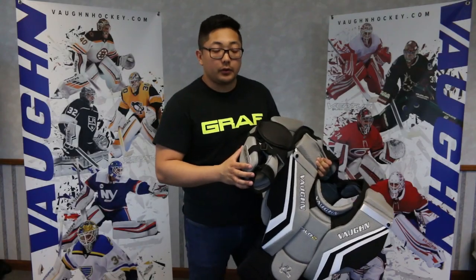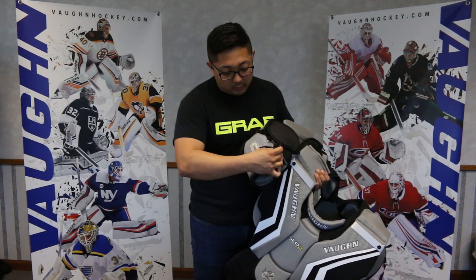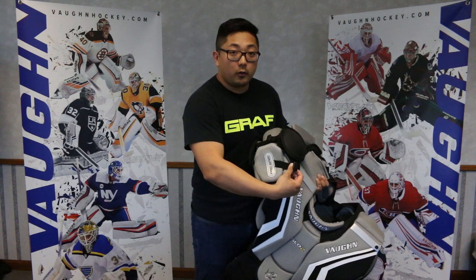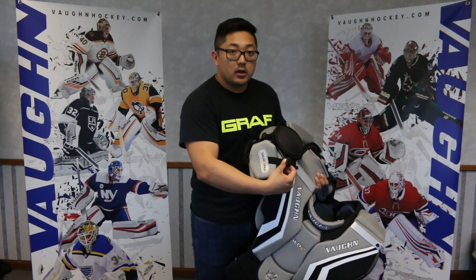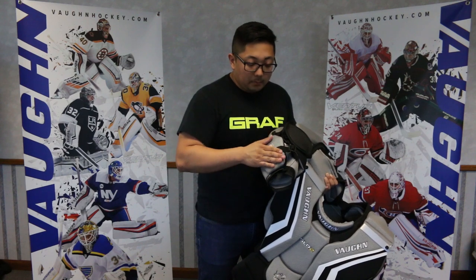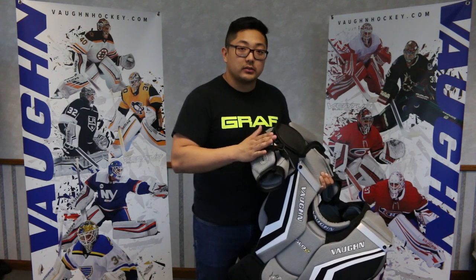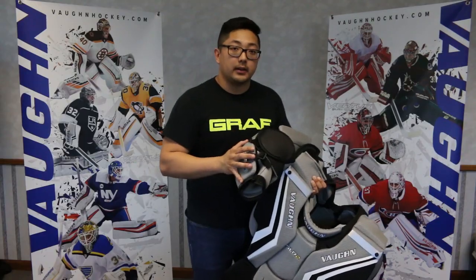On the SLR2 unit, what we added underneath the forearm is an extra piece of padding that is adjustable to make it more tight or more loose. This is here to give you protection so when you're stretching out on saves or you're in the reverse where you might be exposed under the catch glove hand or the blocker hand, now you have padding so you won't catch a puck on the bare skin.